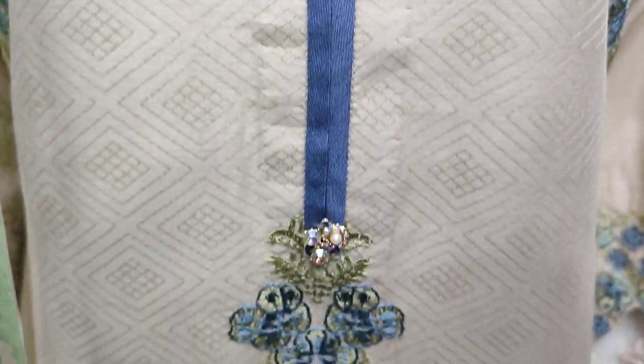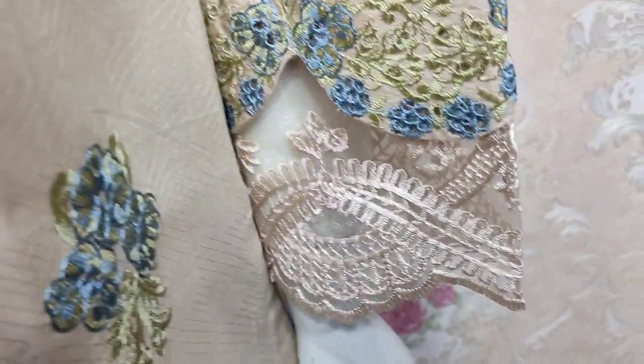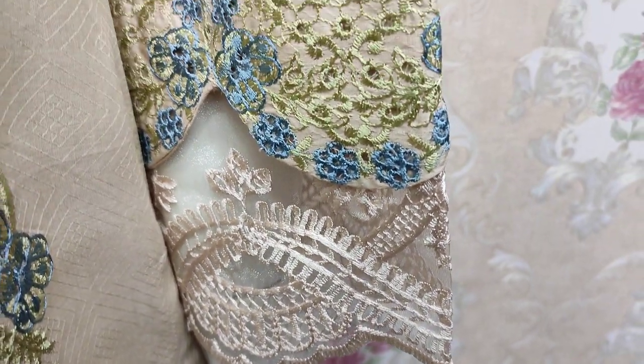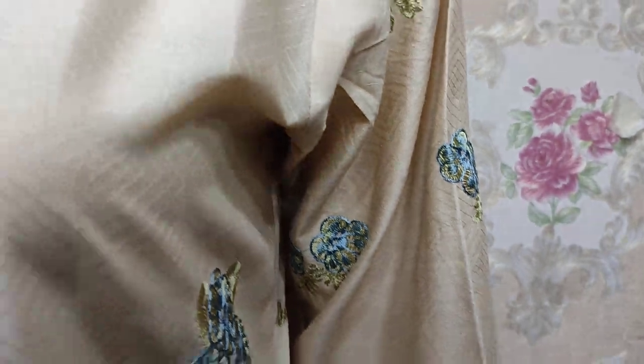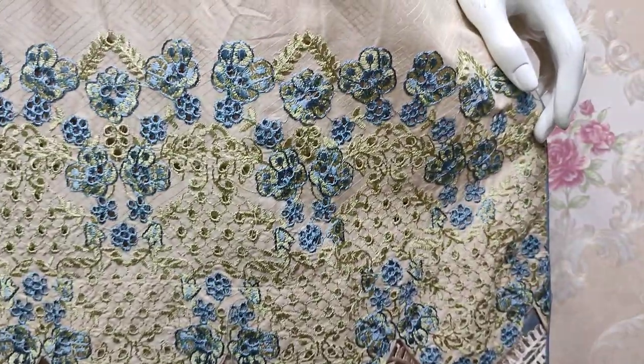This is a Self Print Fabric with Embroidered Slips with Chicken Curry. This is a beautiful design.